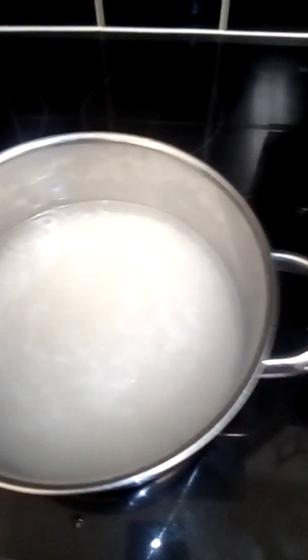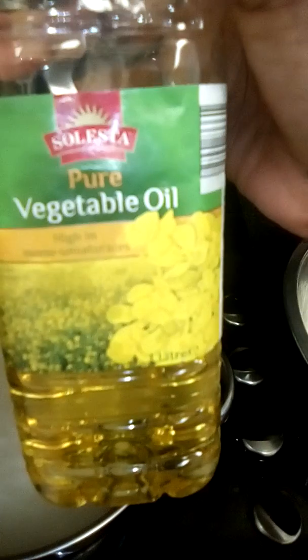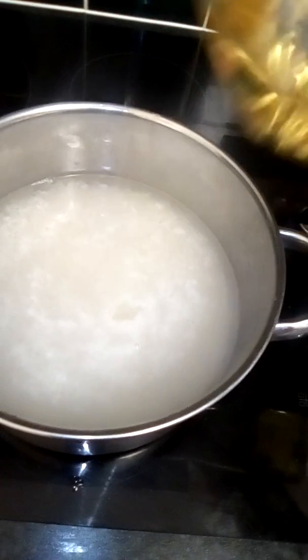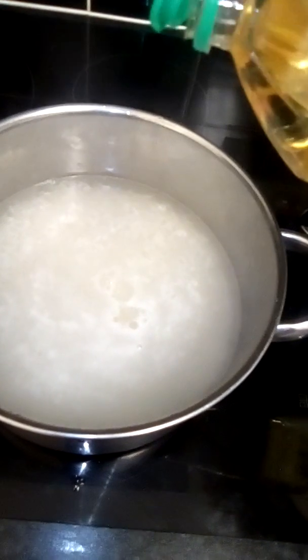I'm gonna put in a little bit of vegetable oil — just a tiny bit — so that the rice doesn't become sticky.